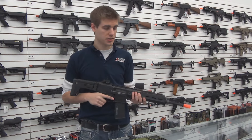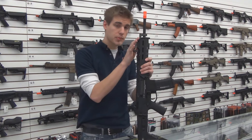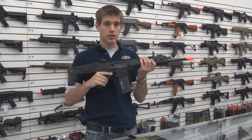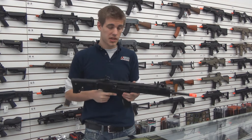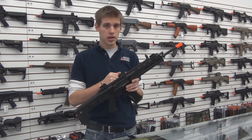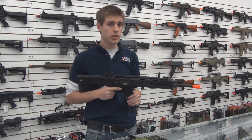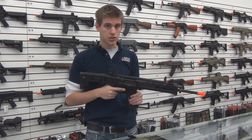A couple things to note on this gun, starting at the top, is the front removable and adjustable iron sights. A polymer construction for the lower body keeps this gun lightweight, while a full metal upper rail and upper receiver keeps this gun extremely durable. This gun is also completely ambidextrous, which is great for left-handed shooters.